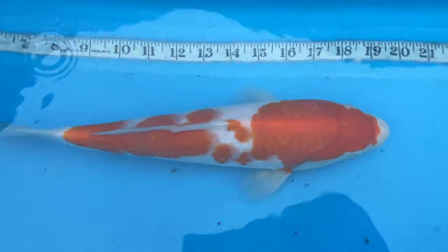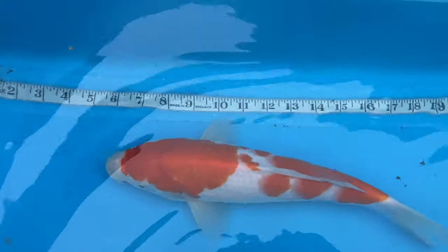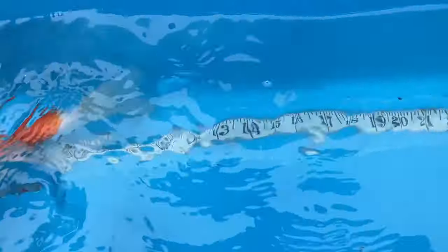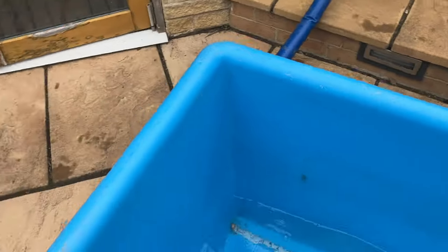Momotaro kaku - looking very nice. There's just one tiny little bit of cork box on his pec, but I hope that won't be an issue since I'm not showing him anyway. Let's get a measurement and see if he's grown. The tape is in inches but that's 12 inches - about 30 cm. Yes, 12 to 12 and a half inches. It has grown a little.